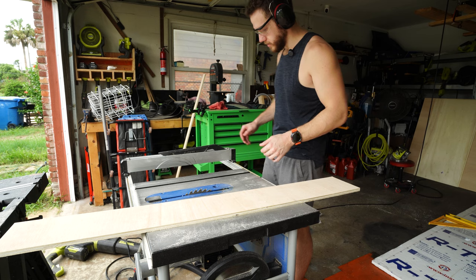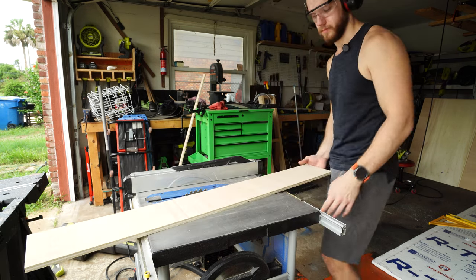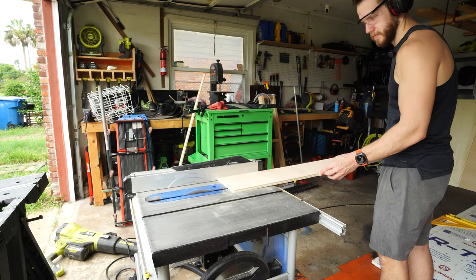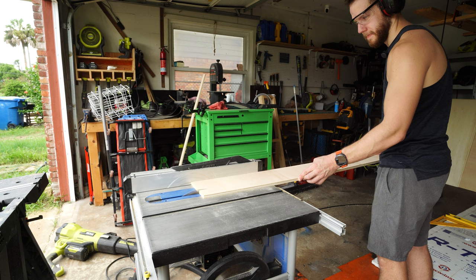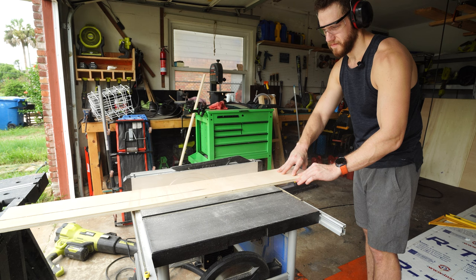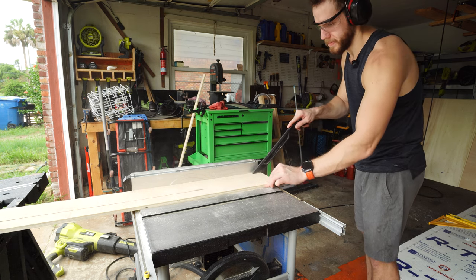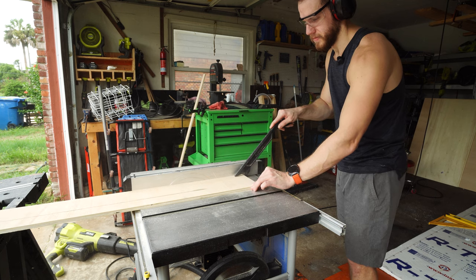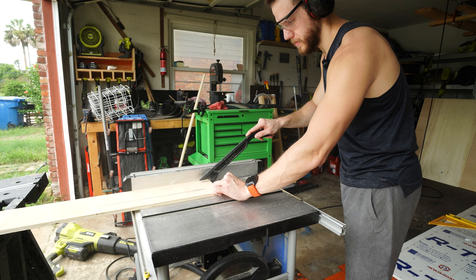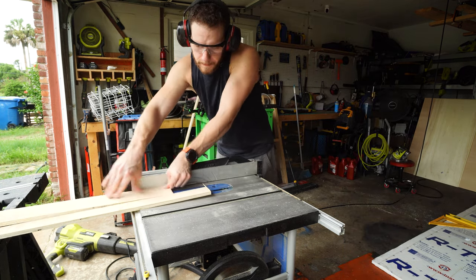Using that website, it tells me this piece needs to come down to four inches. I move the fence down to four, run it through, and get a four-inch rip. Then I set it to my other dimension and run those through. I don't have to touch the circular saw at all, because that gives me more opportunities to mess it up.